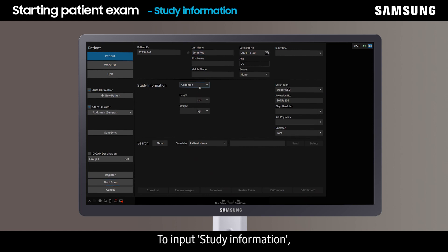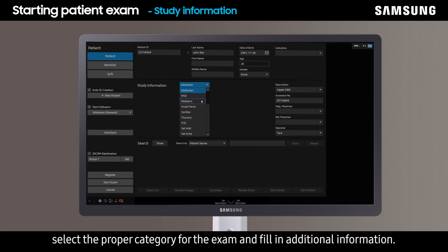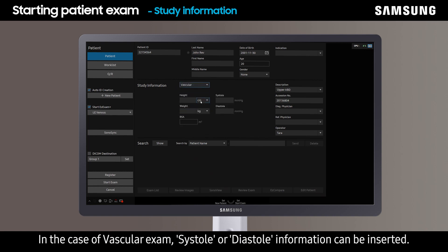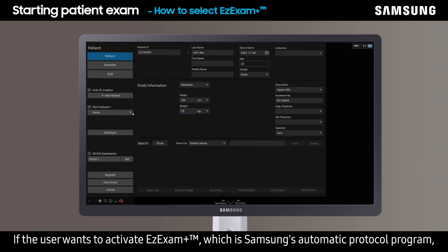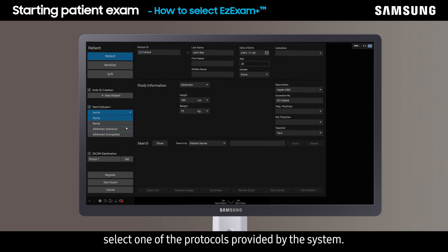To input study information, select the proper category for the exam and fill in additional information. In the case of a vascular exam, systole or diastole information can be inserted. For abdomen exam, the user can enter height and weight. If the user wants to activate Easy Exam Plus, which is Samsung's automatic protocol program, select one of the protocols provided by the system.